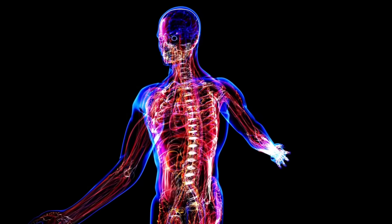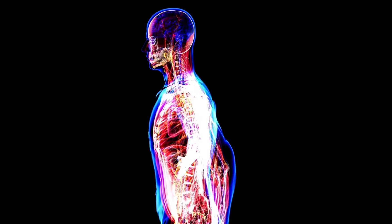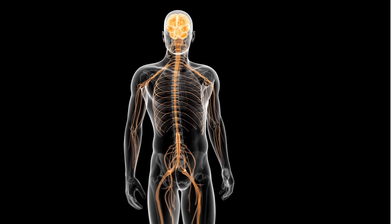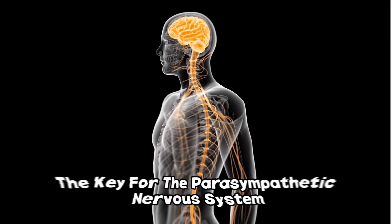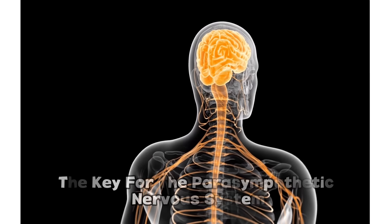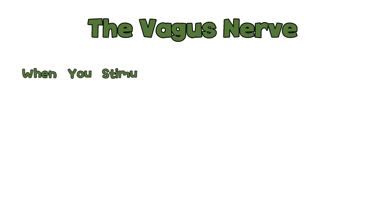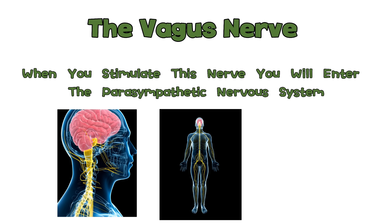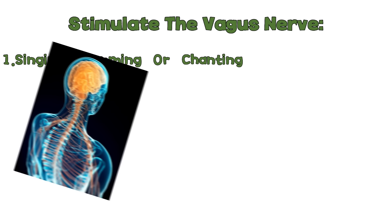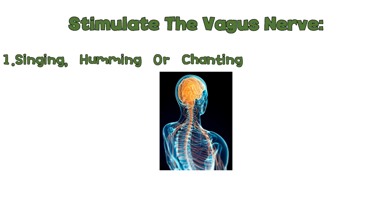But there is more than just controlling your emotions to get into the parasympathetic nervous system. Something which works very well is stimulating the vagus nerve. The vagus nerve is one of the longest and most important nerves in your body, and the most important nerve of your parasympathetic nervous system — stimulating it will help you enter the parasympathetic state. The first way is singing, humming, or chanting, which stimulates the vagus nerve by activating the muscles in the back of your throat that are connected to it.